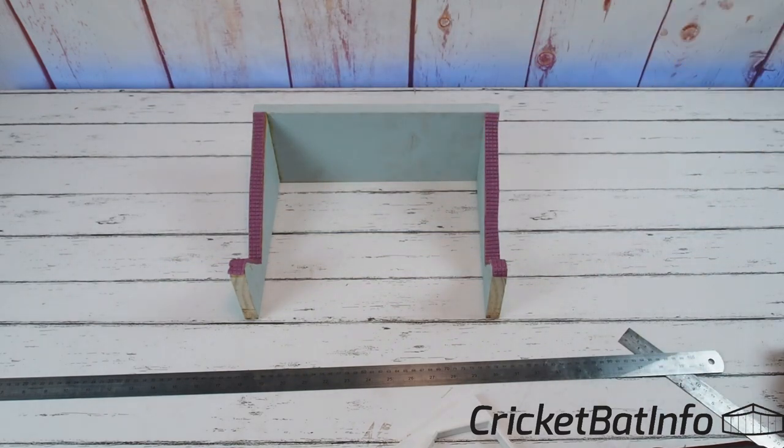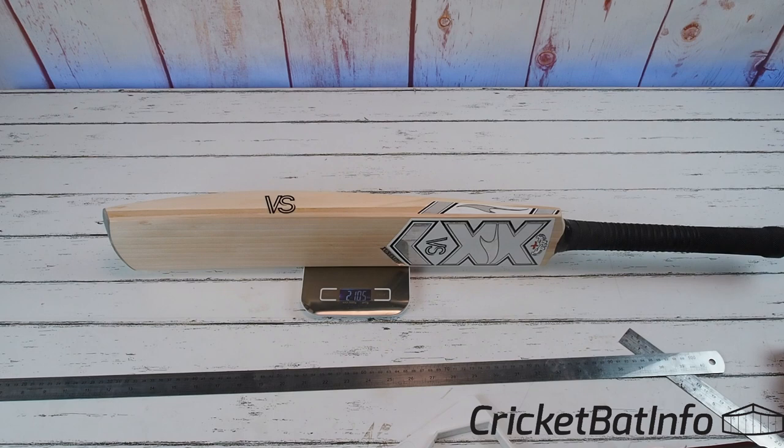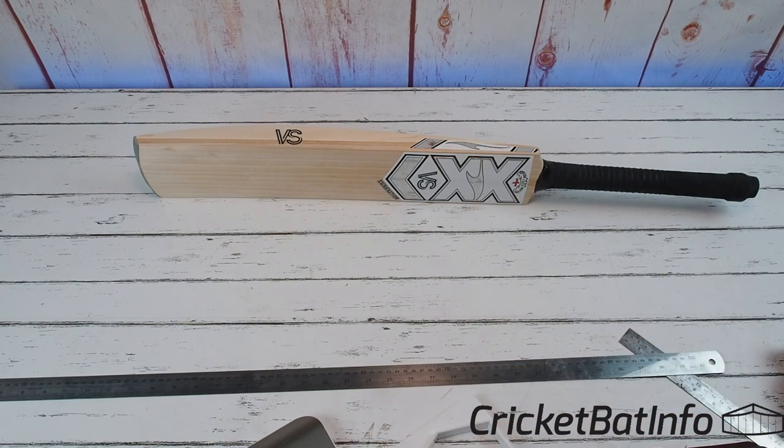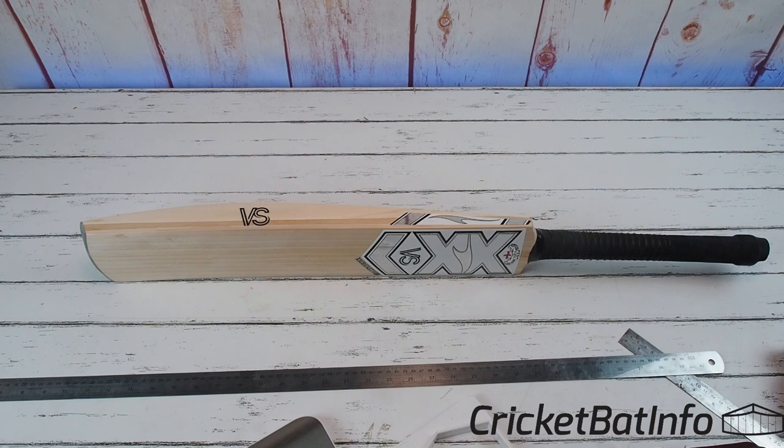Now what does it feel like? He asked for 2.12 — if you watch my videos, you'll know I'm not really a heavy bat person. This doesn't feel 2.12 at all. In my hands it picks up really lovely — I'd say it feels like a 2.9. It's a really, really nice pickup. So it's actually 2 pounds 10 and a half, taking into account Australian conditions where it's much drier and the bat might lose weight. I don't think it'll lose a lot because of the laminating, but it's slightly under what he ordered. That said, it's a beautiful pickup, and with the lamination it won't make too much difference. If he adds another grip, he gets to 2.12 without affecting the pickup too much.